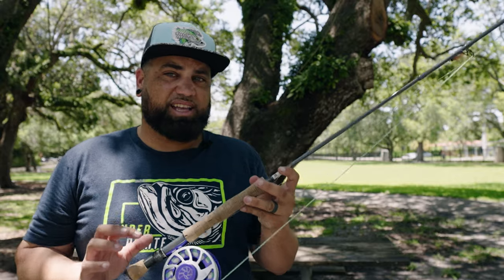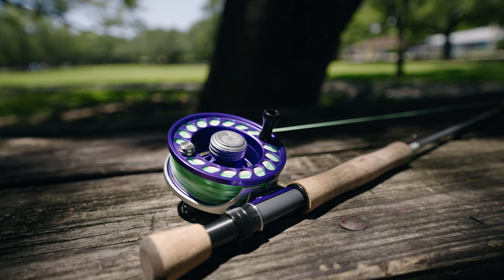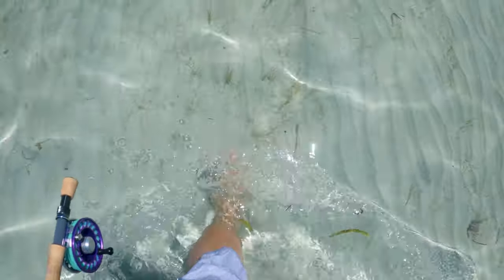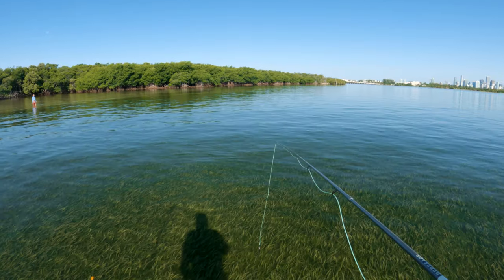I go with the 6-8 instead of the 8-10 because the 8-10 is just a bit bulky for an 8-weight. I went with Cortland's Liquid Crystal line series in the guide green color. I like this color a lot for bonefish — it kind of blends in with their environment and it works really well. This line feels like it belongs on this rod. It is a perfect match.